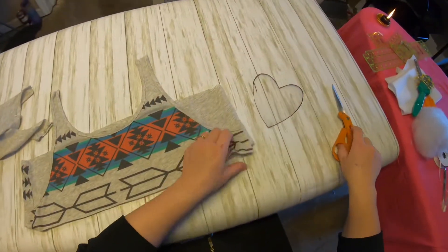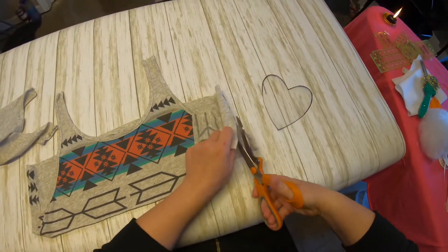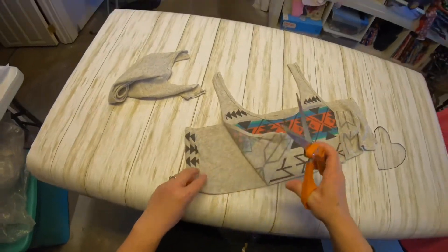Now I have two pieces that are the same width and length, so I'm going to trim it up a little bit.